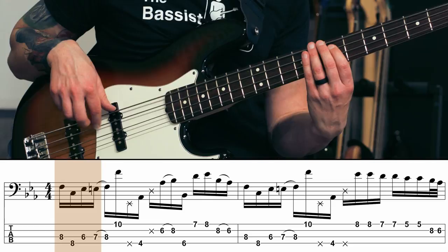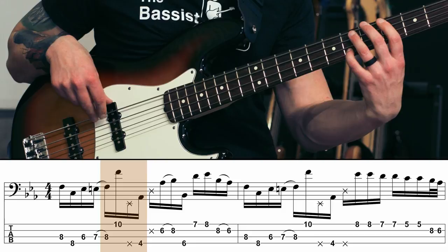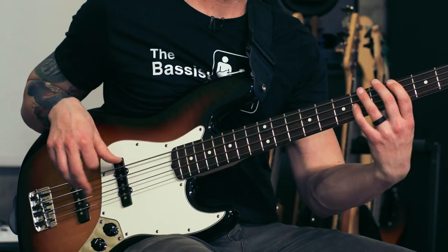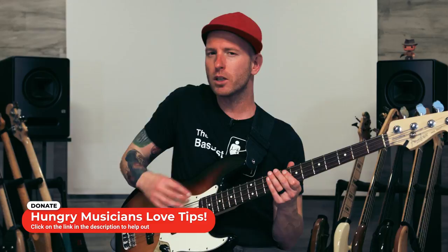So at a slow tempo it'll look just like this. Remember, we don't want these notes to be legato or long and connected — we actually want the opposite: short, detached, staccato notes, because this is funk music. When you can play it at that speed with the staccato detached funk phrasing, you're ready to move on.